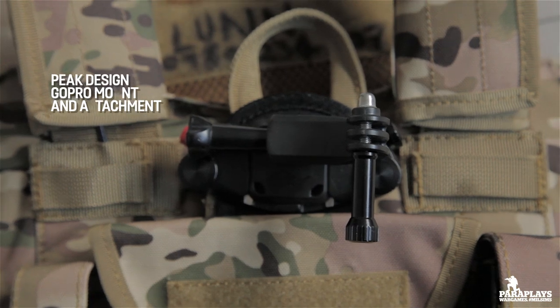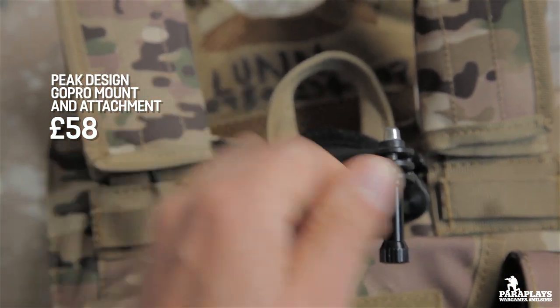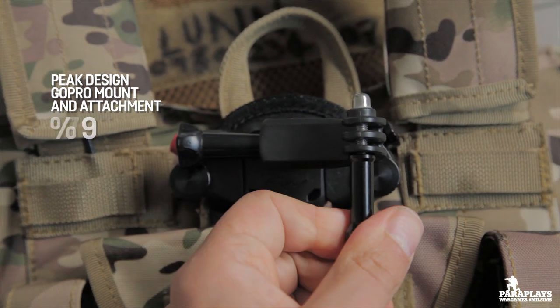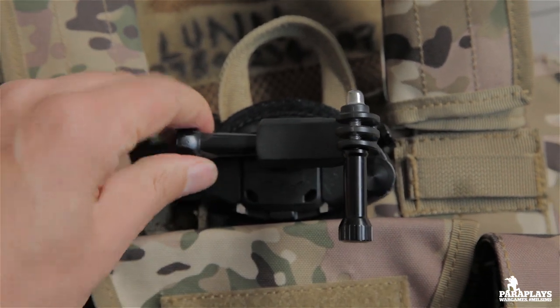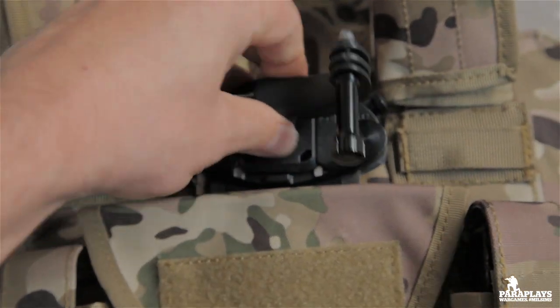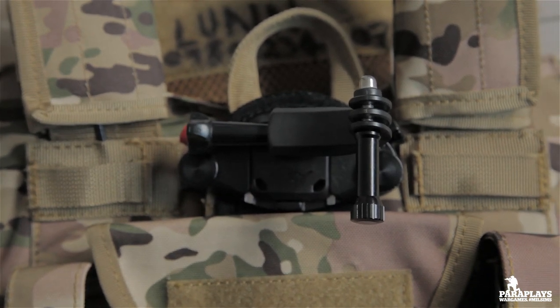Next up we have the Peak Design GoPro mount. This is not actually necessary for airsofting, but if you want to document the journey like I do, this is a mount that will attach to the chest rig or any strap and allow you to move the GoPro horizontally and vertically — something you might want to consider if you want to start documenting your games.